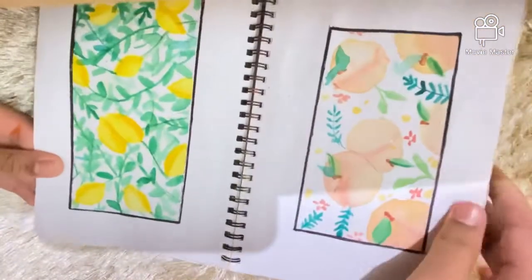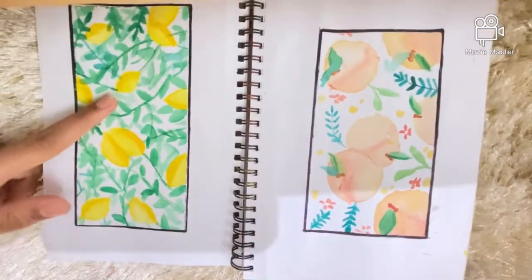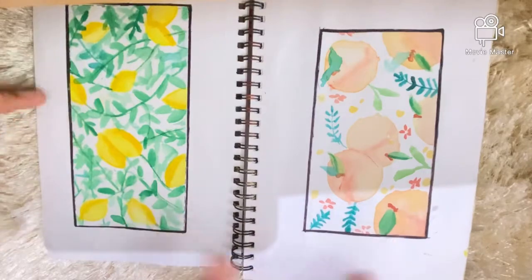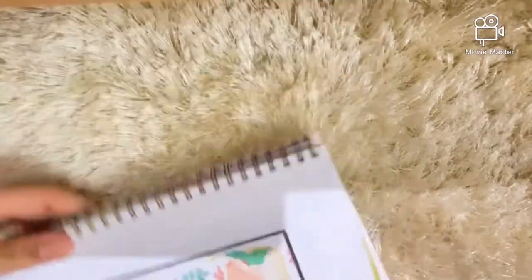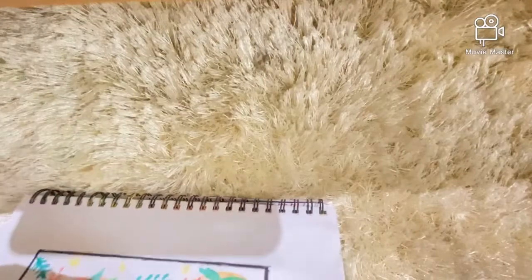On the next two pages I have some fruits — there's a lemon plant, and here you can see some peaches.